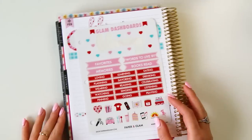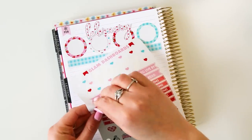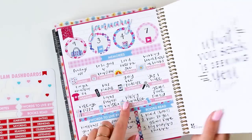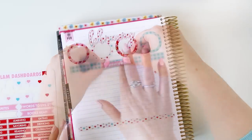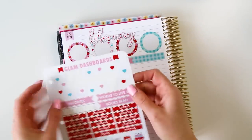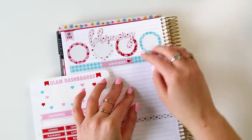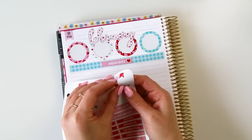Now we're working with this sheet here. I like to use memories, words to live by, and books read. We'll put memories on first — I think I just centered it, yep, right in the middle of the washi. I'm going to use some of these decorative hearts, the red ones on either side of the memories banner, since the banner's pink and the washi behind it is blue. And you know, it's February — our month of love.